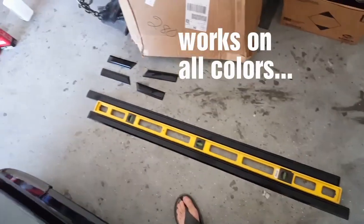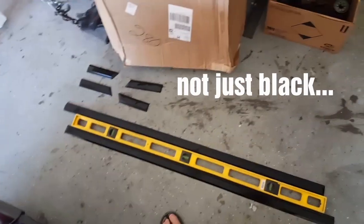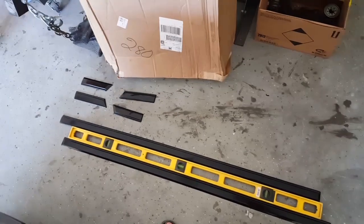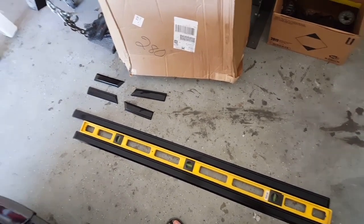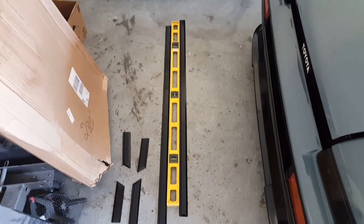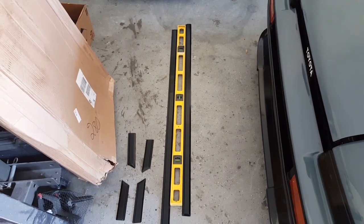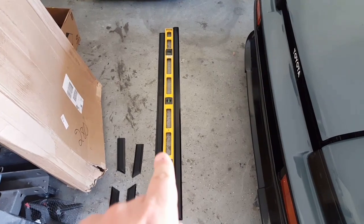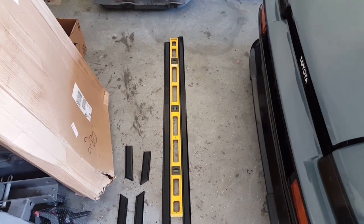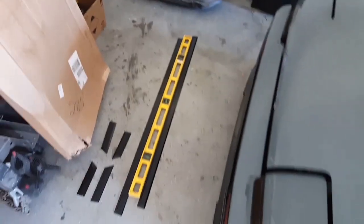It works really well. It protects your stuff and holds up to the weathering pretty well. I got the two side pieces up against a level because the driver's side was a little bit bowed. So I wanted to make sure that it was straight before I put it on the car.